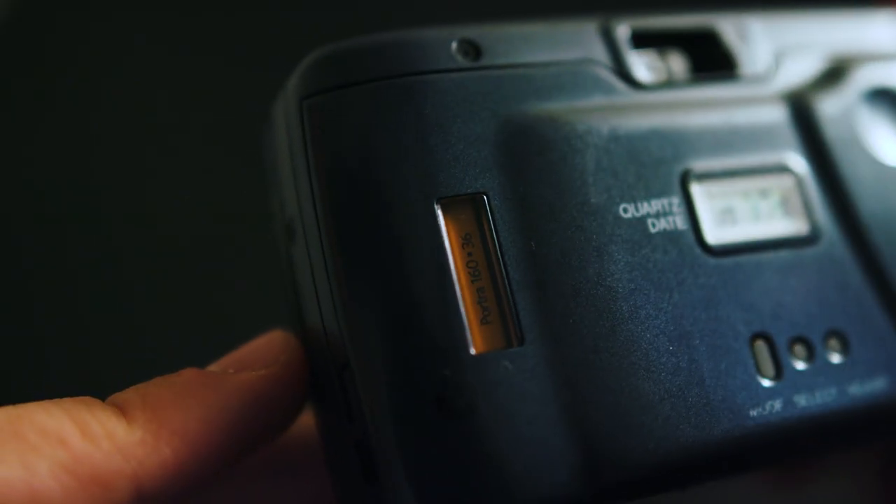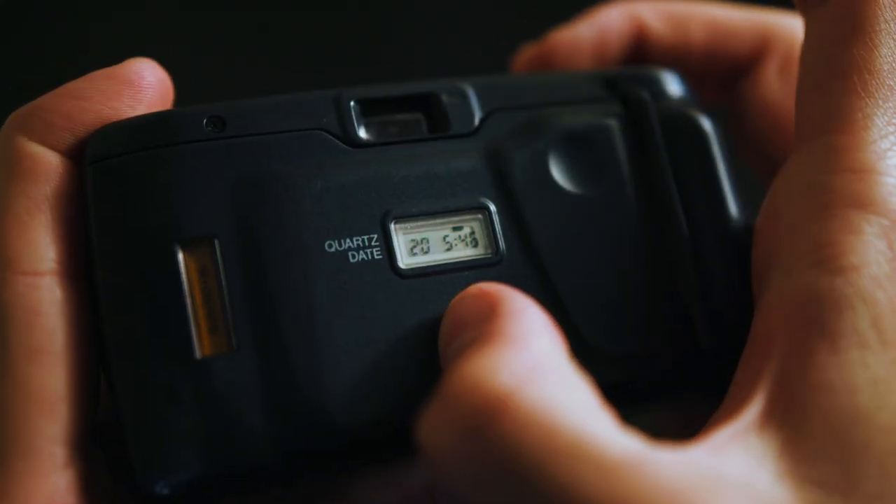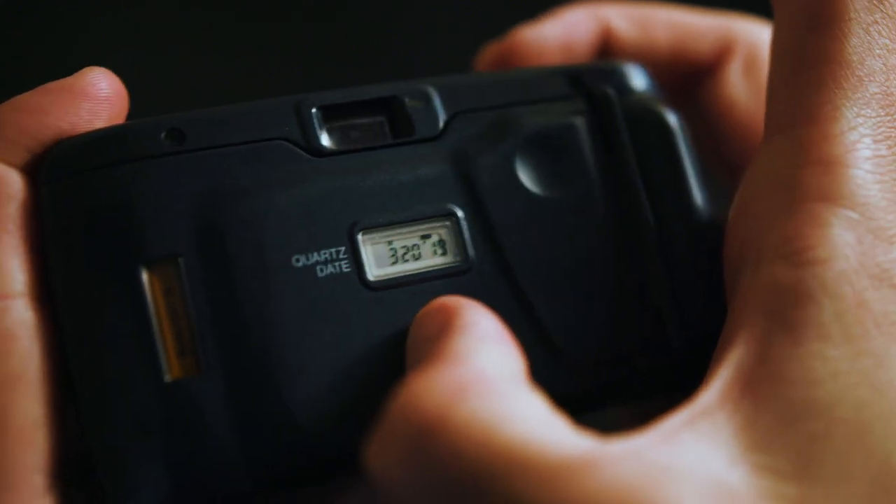There's a clear panel on the back where you put the 35mm film, which lets you see the stock you're using and the ASA — a nice touch. There's also a quartz date mechanism on the back. I had to replace the battery when I got this off eBay. It has a few different settings for what information you want burned into the negative. The date maxed out at 2019, and I got this at the beginning of 2020, so I chose the setting that shows the day and time instead.